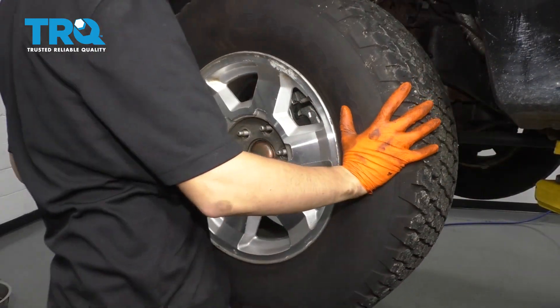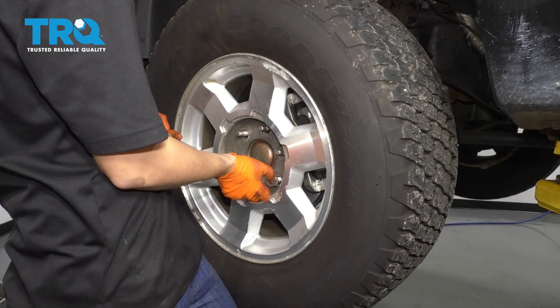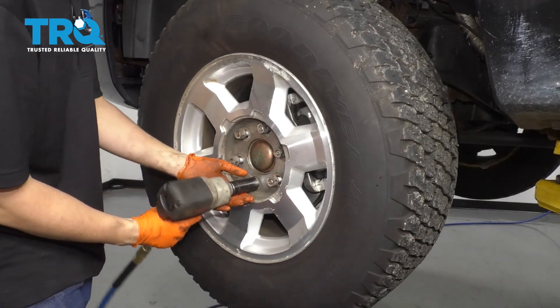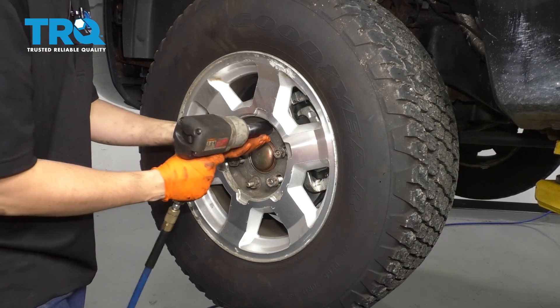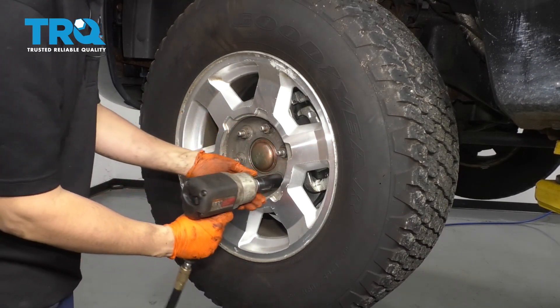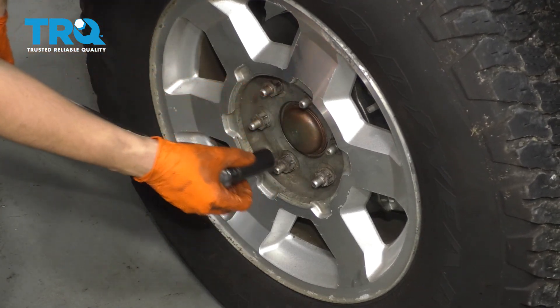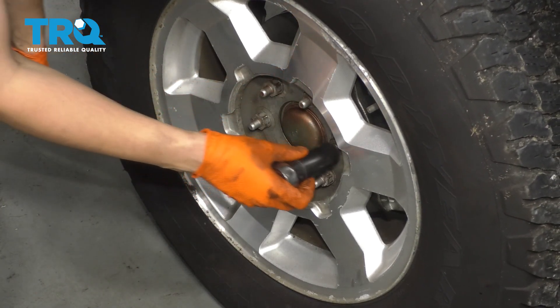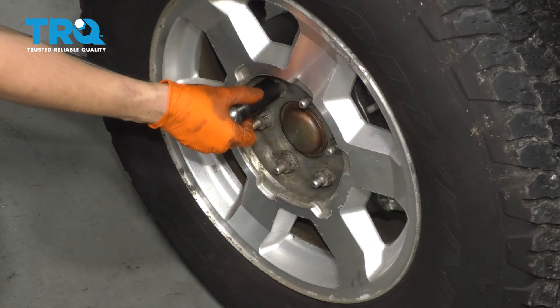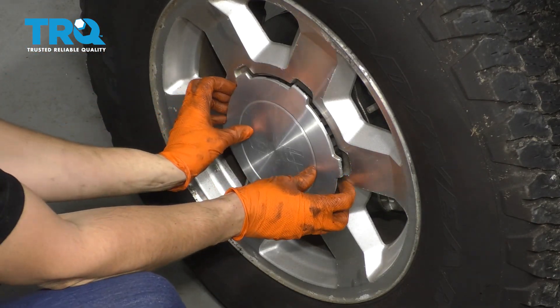Go ahead and put the wheel on. Start all of your lug nuts, bottom them out, and torque them to 140 foot-pounds. And of course, don't forget the center cap.